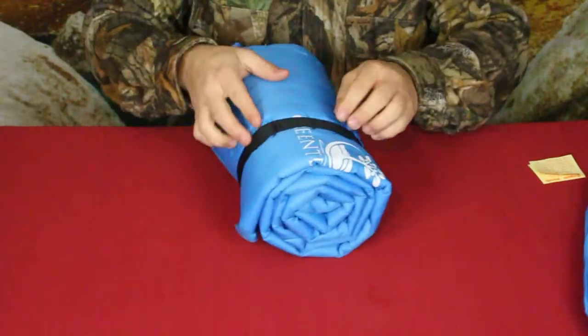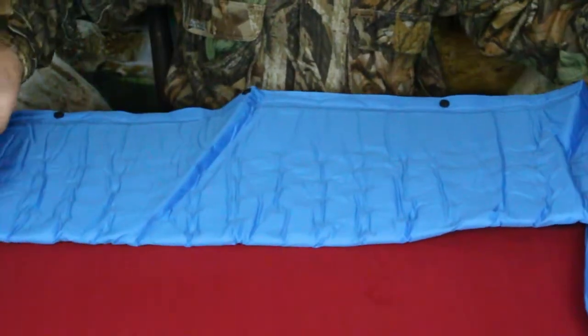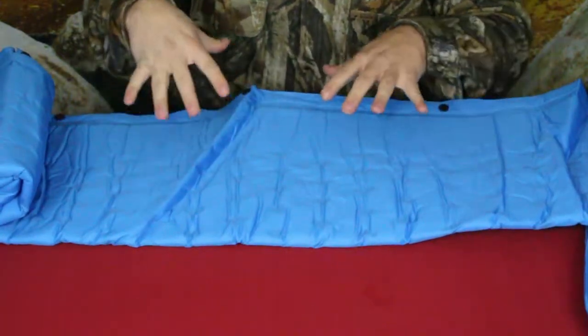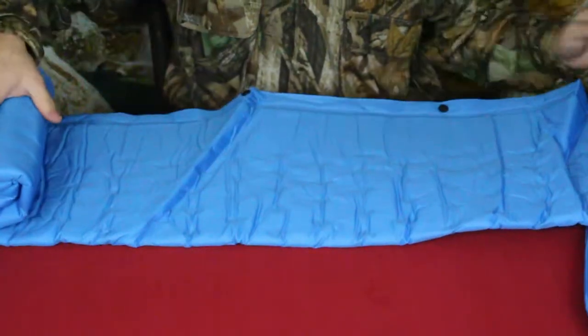Let's go ahead and open it up and see what it looks like. It comes with this velcro-style strap. As you can see, it does roll out pretty far. This is a rectangular style, so when it's opened up it doesn't have that mummy shape — just a simple flat rectangle.